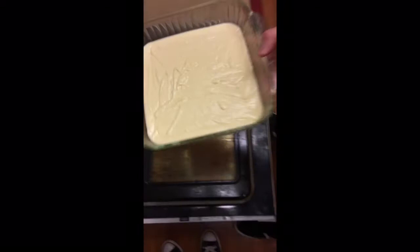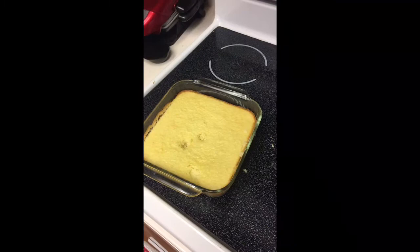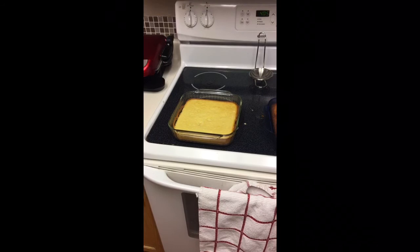I'd recommend an oven mitt for rookies. You see how that's jiggly? It's not ready. A pro tip: you want to use a toothpick. So you want to let this cool down for about 15 minutes. Once you've cooked both the cakes and they look ready, you want to put them in the fridge for about 10 minutes to let them cool down so the icing doesn't melt. And then after that, you're done.